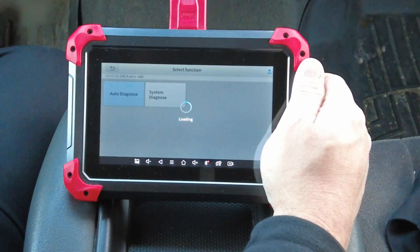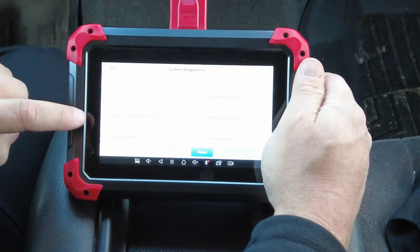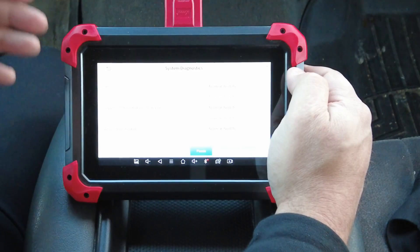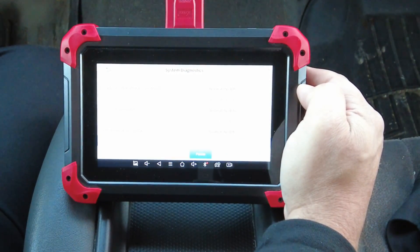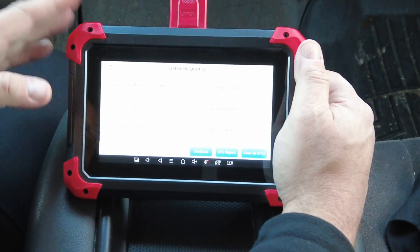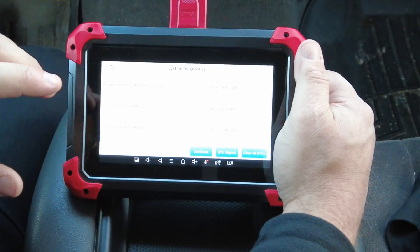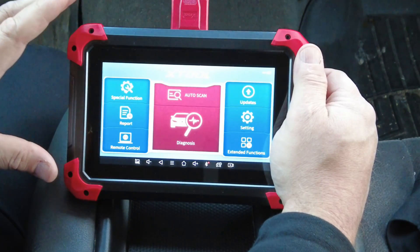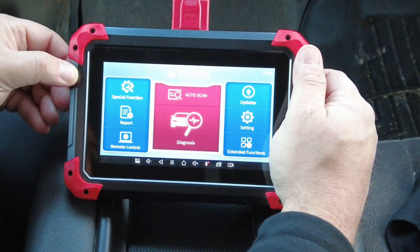I haven't shown the Auto Scan yet — let's take a look. Going to Auto Diagnosis, it scans every module within the vehicle. The powertrain one on this vehicle has a bad oil pressure sensor, but I won't bore you with the whole scan — it can take several minutes depending on how many modules your vehicle has. It's already on number 10 of 28, so it goes through them fairly quickly. Anyway, this is a very nice scan tool for the money. If you're looking for a tablet-style scan tool that's very reasonably priced for the functionality it has, this is probably the way to go. Be sure to subscribe, like, and share. Thanks for watching.